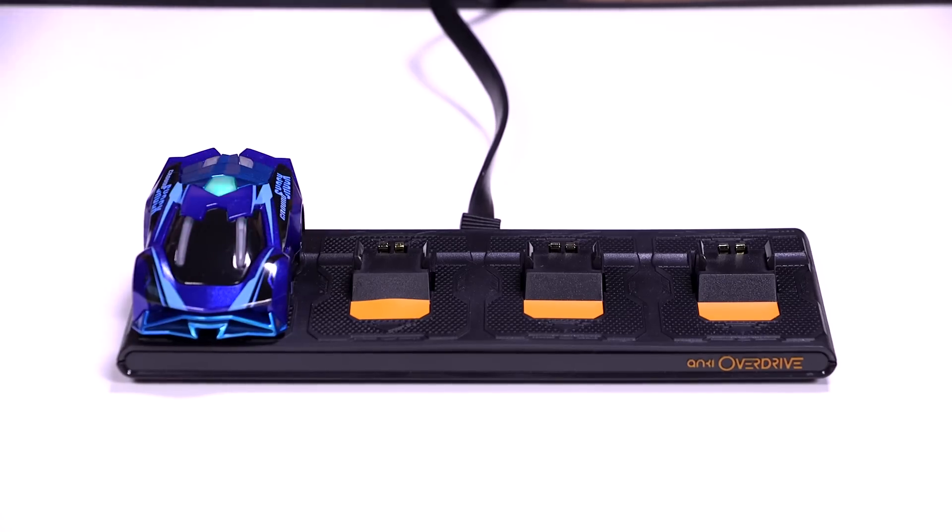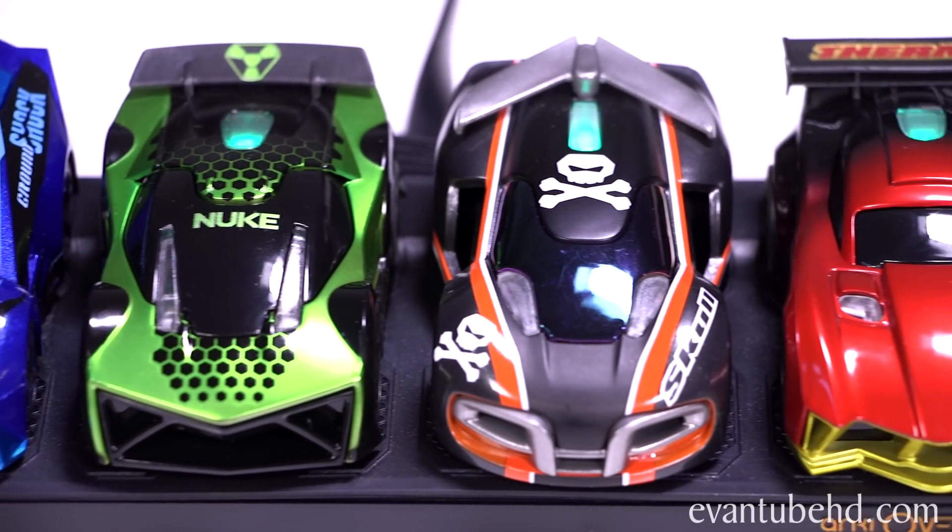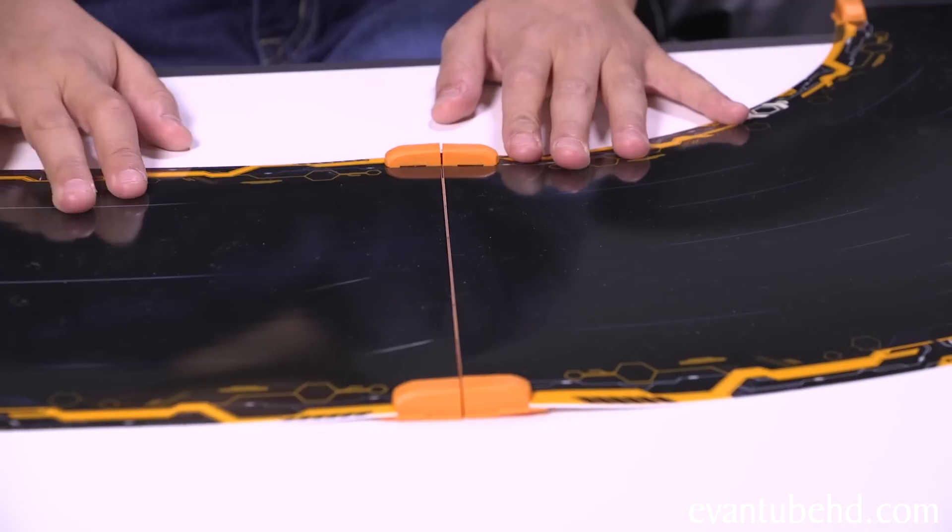To charge, just place the cars on the charging platform. It takes about eight minutes to charge, and each charge is good for about 20 minutes of gameplay. These modular track pieces are flexible, and they snap together easily using magnetic connectors.